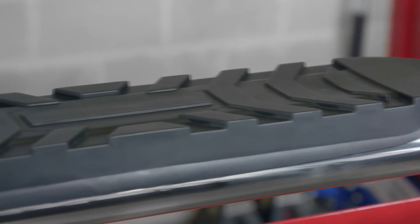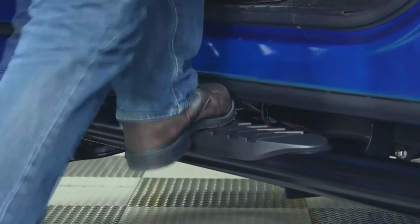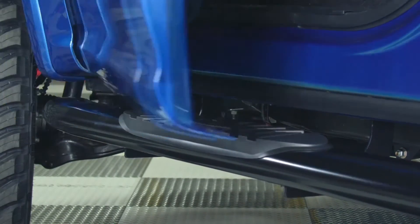Another feature to highlight is Steelcraft's aggressive wide-step no-slip step pads. This makes getting in and out of your vehicle in less than great weather conditions no problem.